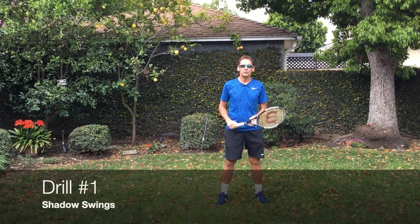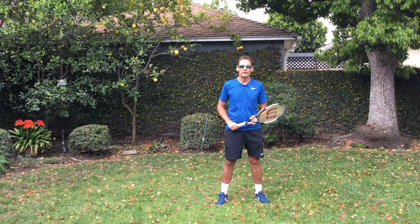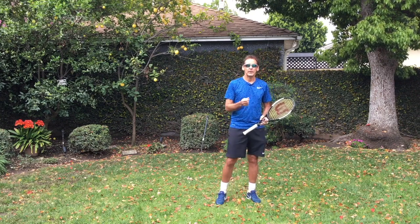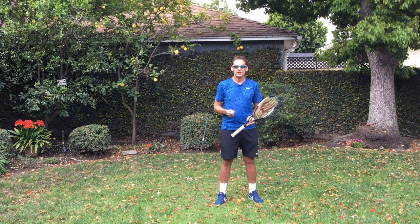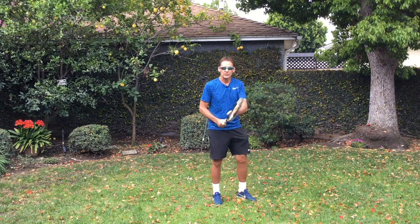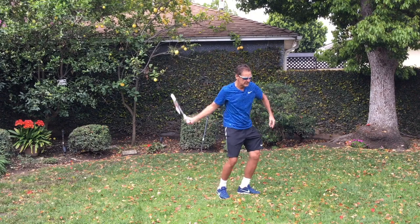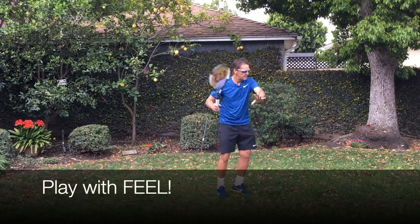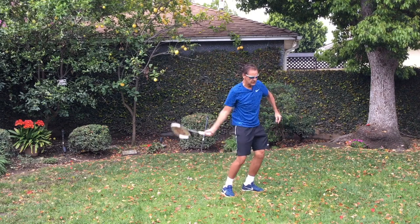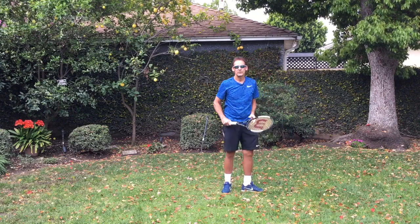If you have a mirror or a sliding glass door or a window that has a reflection that you can use, that'll be very, very helpful. Looking in a mirror will really help you see your strokes and intuitively you'll be able to improve your movements just by watching yourself. I have a reflective device off to the left here that I'll be using as I work on my strokes. Just warm up and take nice easy strokes on the forehand and the backhand side, and just work on feeling the stroke. When you close your eyes, that enhances the feel of what you're doing.